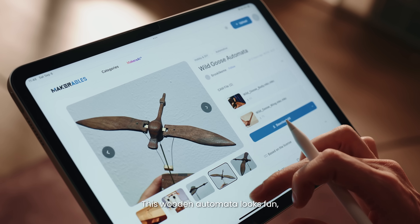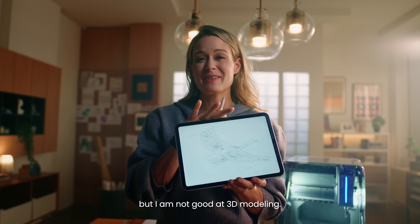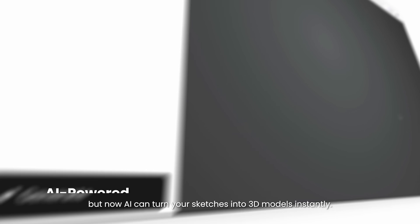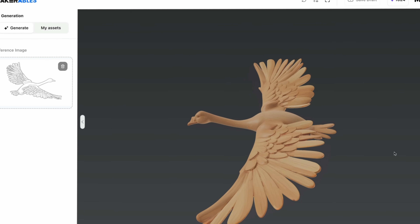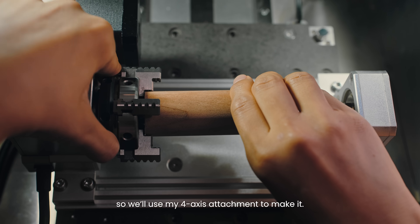Hi Sarah, what are you looking for? I'm browsing Makera's Vicarious CNC sharing platform for a birthday gift idea. This wooden automata looks fun, but I don't like the style, so I sketched a new design — though I'm not good at 3D modeling. Any suggestions? Great choice! It used to be hard, but now AI can turn your sketches into 3D models instantly.